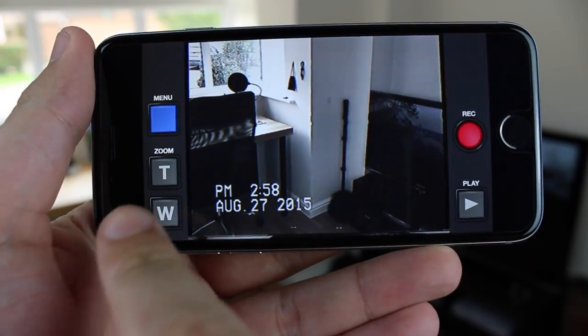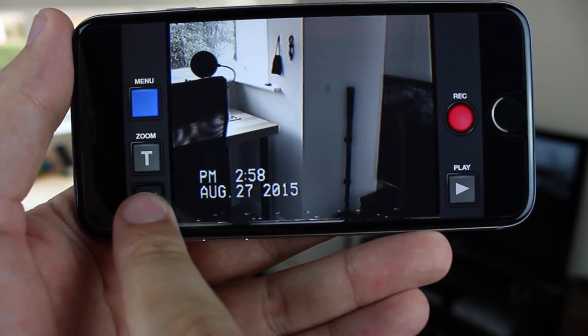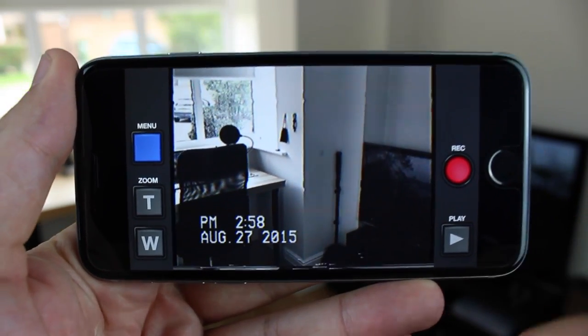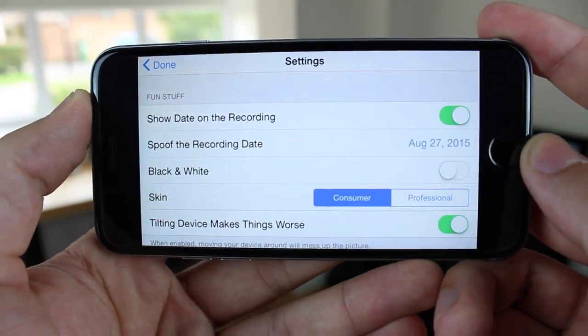When you first load up the application you've got very simple buttons for menu, zoom in and out, record and also playback so you can see what you've recorded. In terms of the actual settings themselves you do actually get quite a lot for what's actually a simple application.